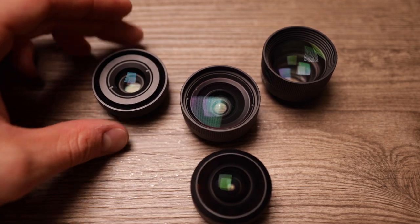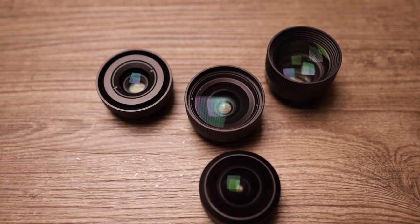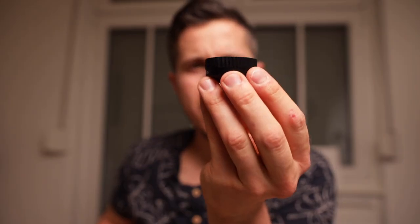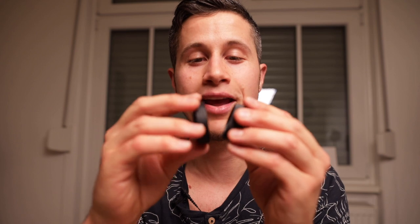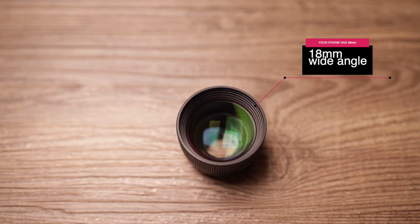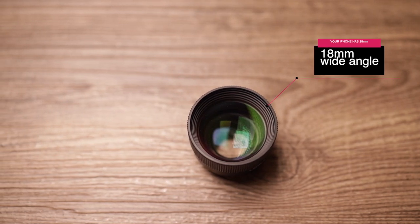The first lens is the wide angle lens — an 18 millimeter lens. Using your iPhone you normally have a 28 millimeter lens. This wide angle lens weighs about 40 grams. Make sure you always use the lens caps, otherwise you might scratch the front element. With this lens you get about 110 degrees field of view, which is already a lot more than you get with your iPhone itself. Here are the first examples.